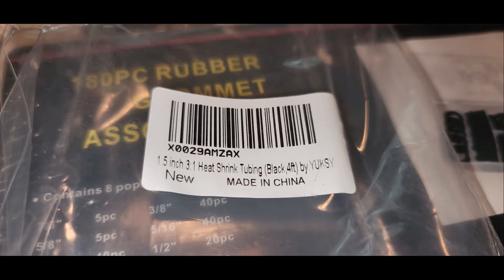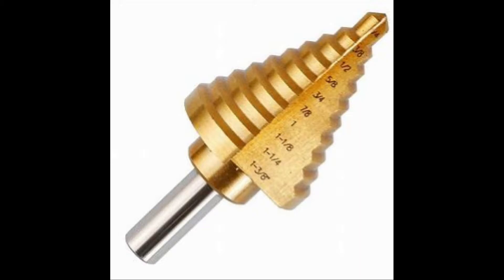The final major build component was a step drill bit, which I used to expand the holes in the metal strapping and then to open up the holes once I had heat shrunk everything. You can get these at Harbor Freight, Lowe's, Home Depot, or off Amazon. It lets you work with multiple hole sizes without having to change out the drill bit a whole bunch of times. Those were the main components, and we'll talk about the rest of the build in the next segment.